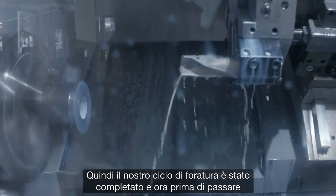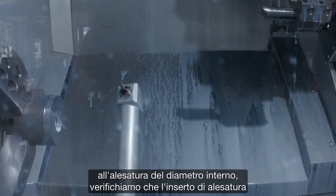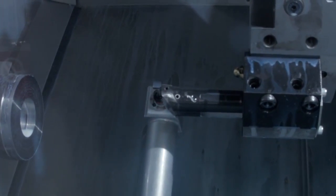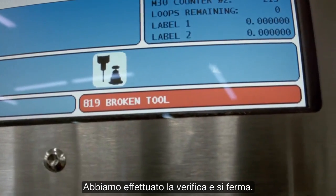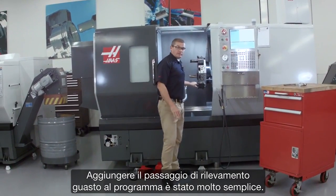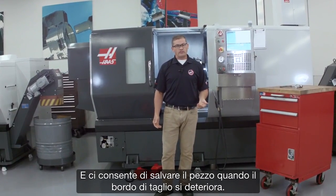Our drilling cycle has just completed, and now before we move on to the ID boring operation, we're going to check that the boring insert is actually in tolerance. We've checked it — and it stops. That means the insert is actually out of tolerance. Adding that break detect step to our program was really easy, and it saves our part when the cutting edge deteriorates.